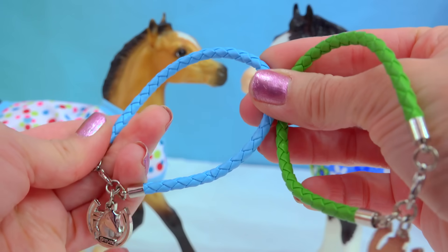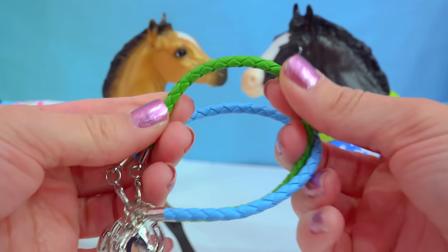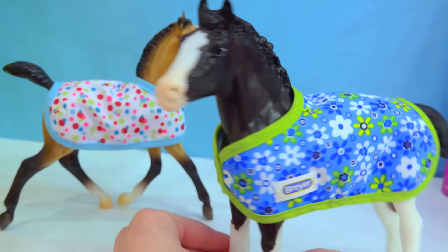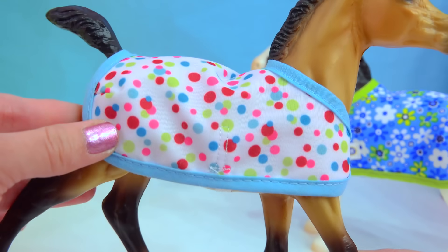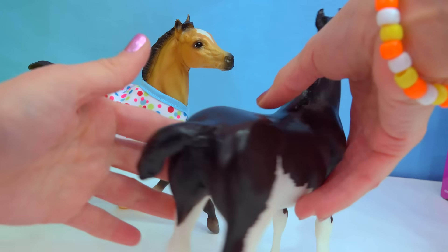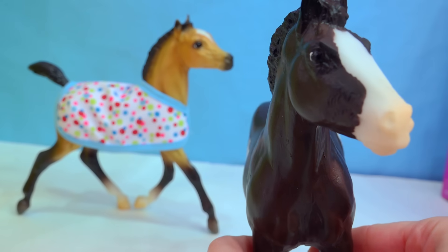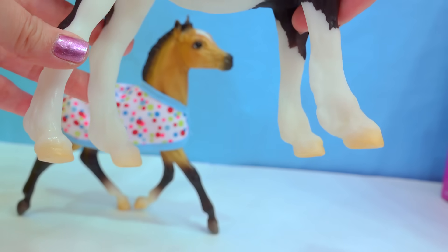Milo comes with the blue braided bracelet and Shadow comes with the green braided bracelet — it kind of looks like leather, but it's not real leather. I am so happy to see a giraffe horse in this collection; she's got a super duper colorful little floral blanket. Milo's got this awesome polka dot blanket on. Taking the blanket off, you can see she's jet black with some really high-up stockings and the sweetest little face ever. They even did some shading around her muzzle, and her hooves are lightly shaded.